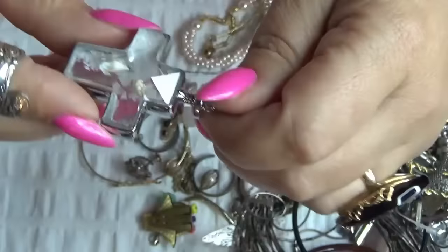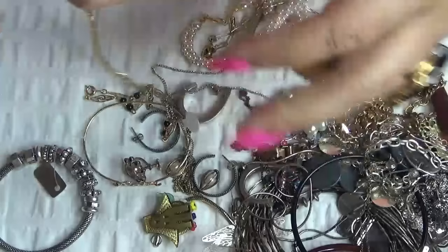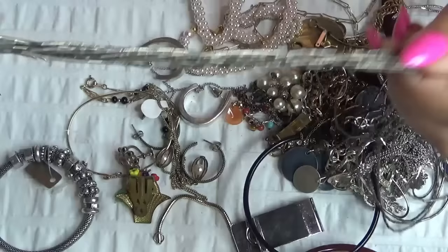Next up, I have a gold-tone twisted chain here. And this one is American Showcase. Then look at this — this is liquid silver, you guys. My word.